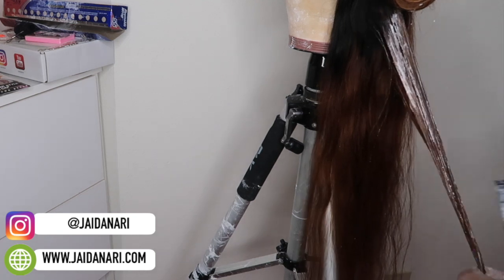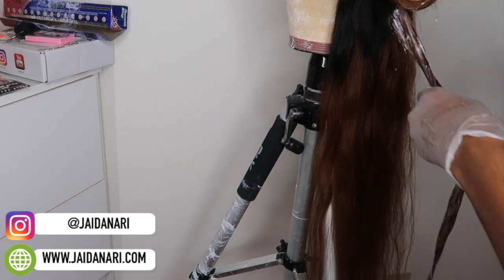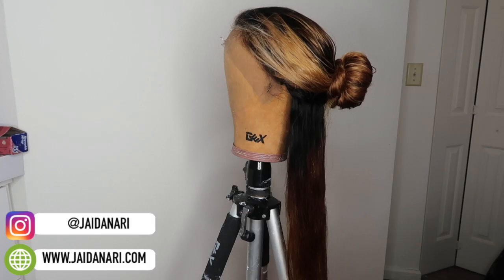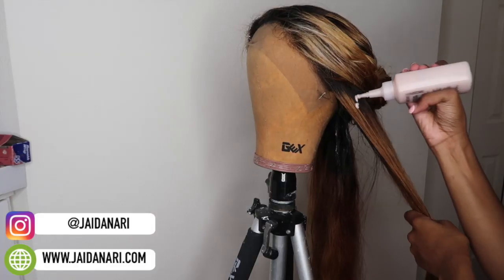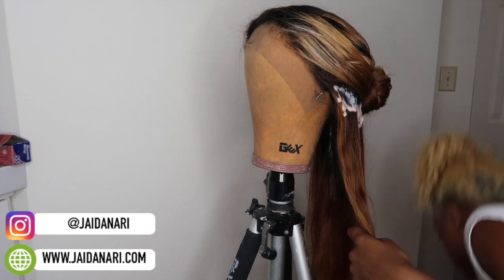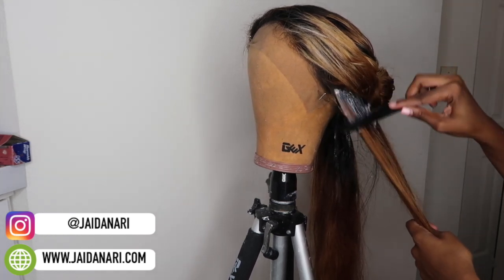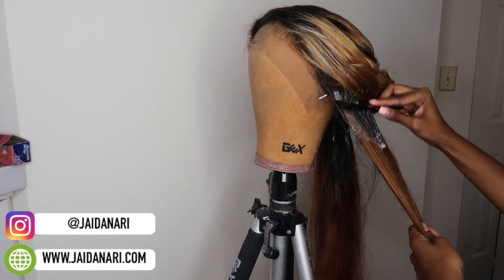I was also a little scared because I've never worked with this company before, so I was worried the hair might damage easily. Once I'm finished, I'm just going to go in and dye the roots a chocolate brown. You don't have to do this step, but it kind of highlights the blonde even more when you dye the roots brown.